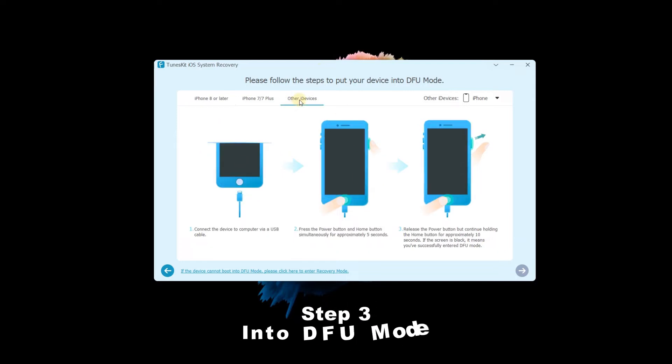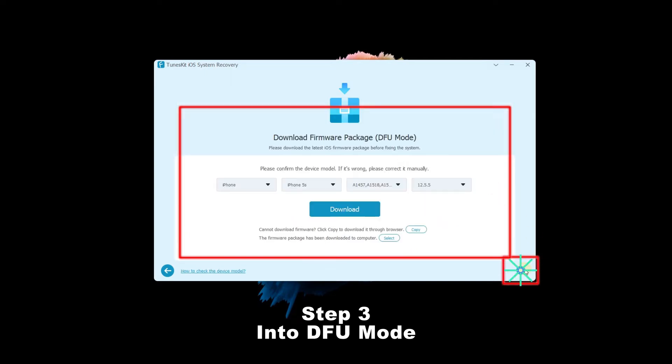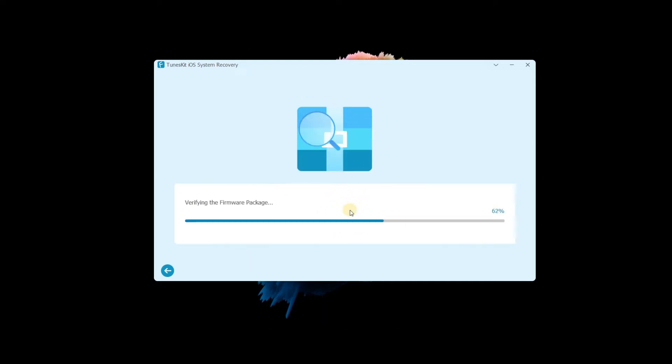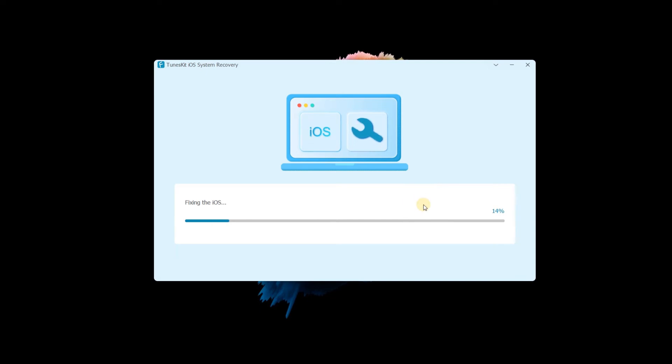Step 3 — enter DFU mode. Follow the 3 steps to put your device into DFU mode. When the next button turns blue, click it to proceed. Step 4 — download the firmware package and repair. Before downloading, you can check the device info, then tap the download button. Once complete, tap the repair button and wait a few minutes — your iPhone will be repaired.